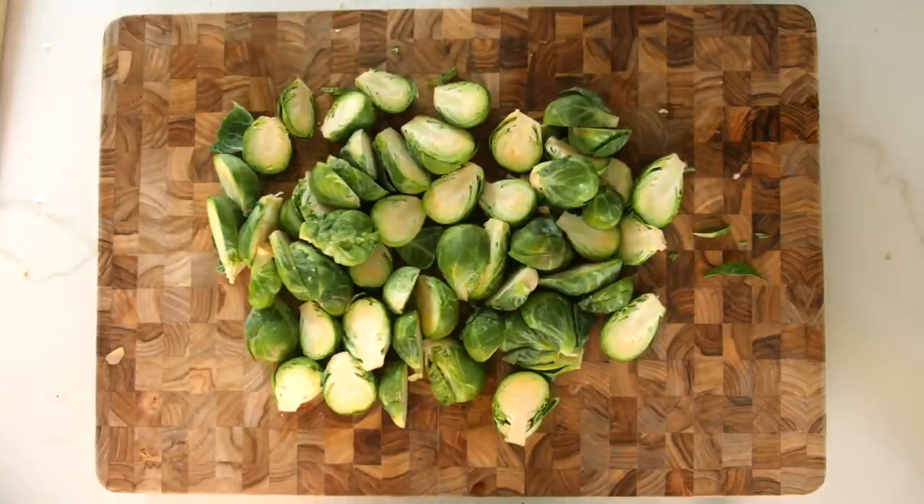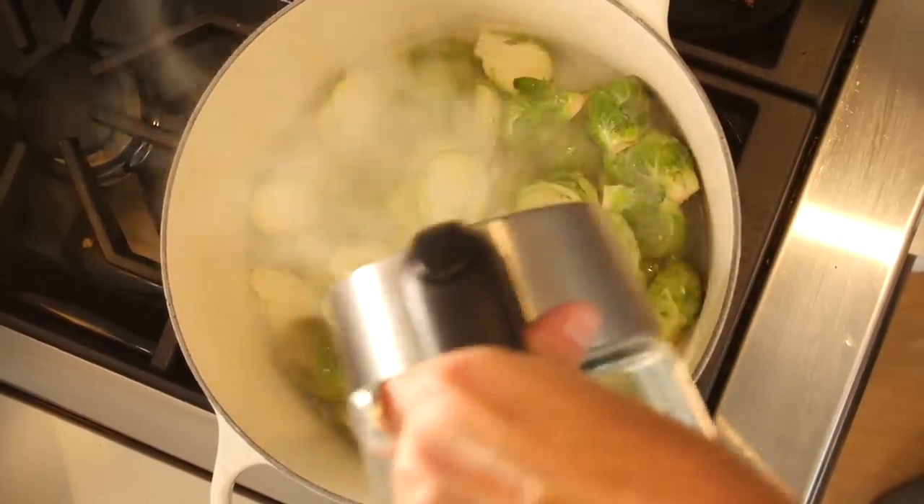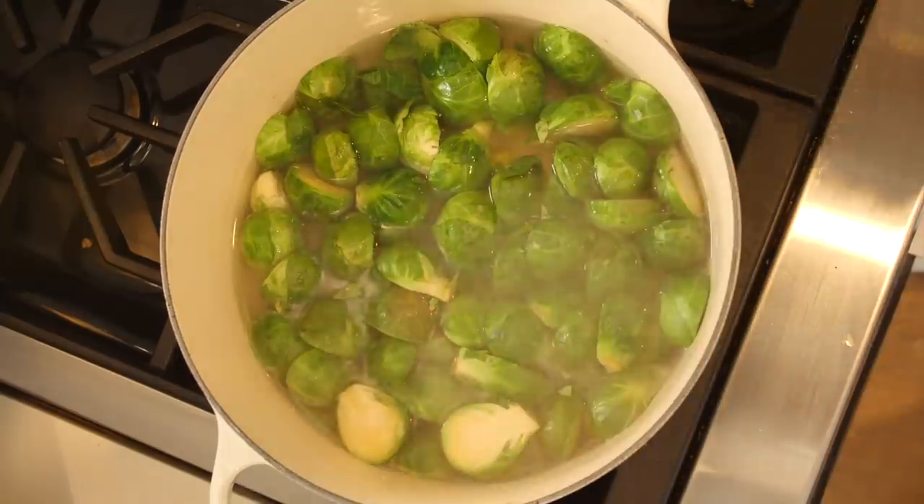While the gravy is cooking and smelling bloody lovely, we're going to do some Brussels sprouts. We're going to wash them, chop them in half, throw them in some boiling water, and cook them for about 10 minutes until nicely softened. Get the salt in there.